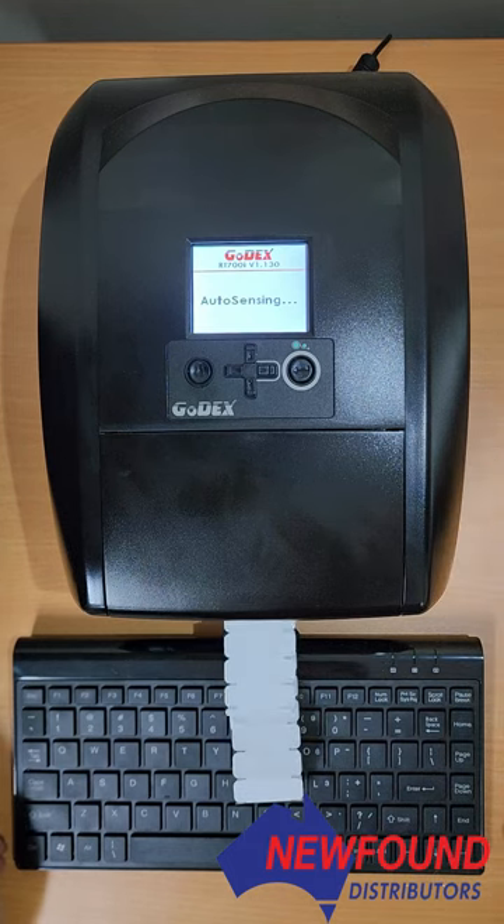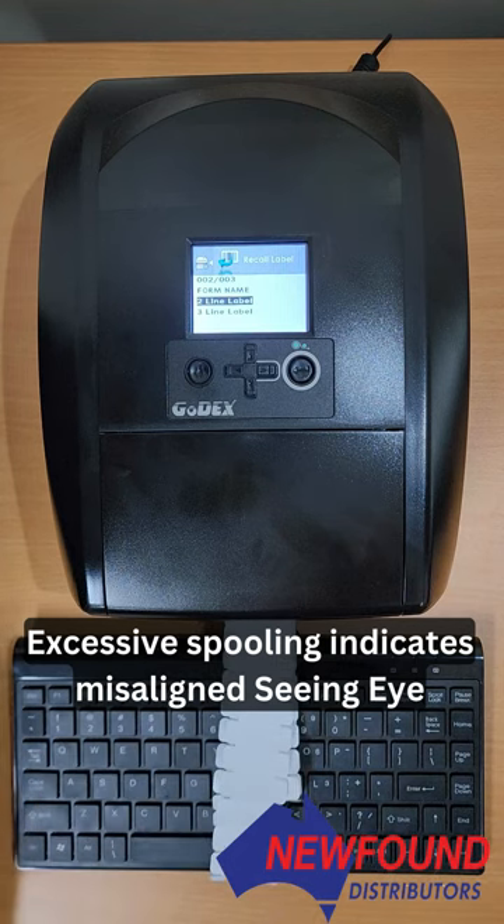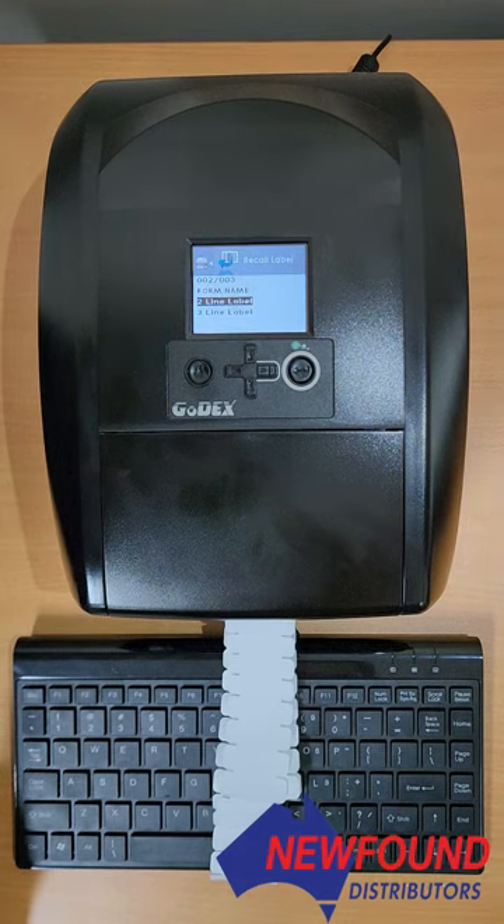In this case we can see there's an issue because during the auto-sensing process, the printer is spitting out a couple of dozen labels. That means the printer is not reading the labels. When the printer is reading the labels correctly under the auto-sensing process, it'll spit out three or four labels, and then that'll be it.